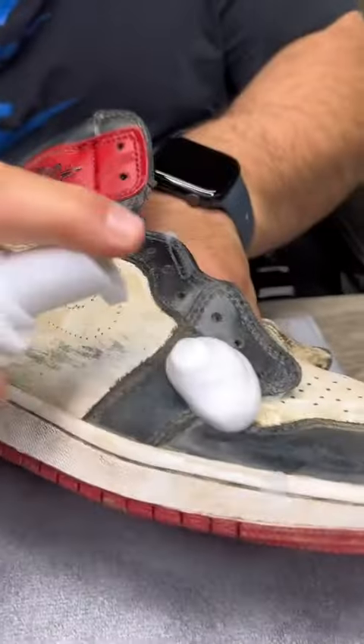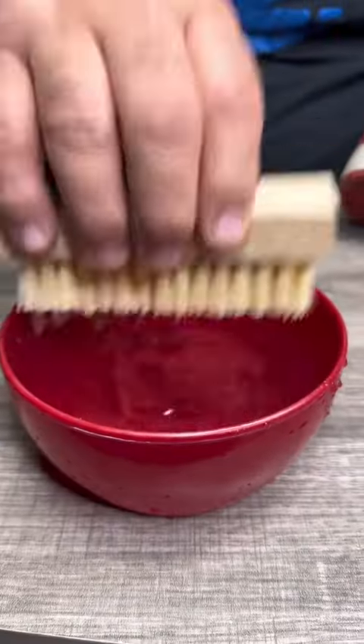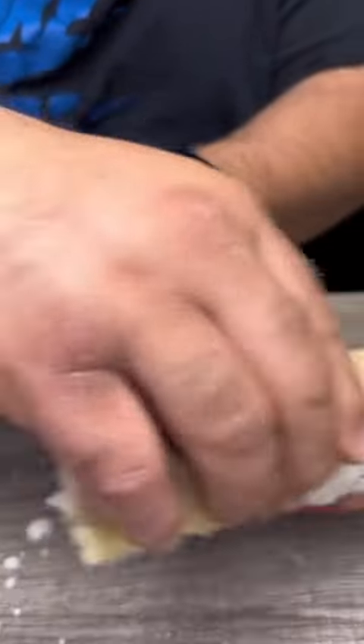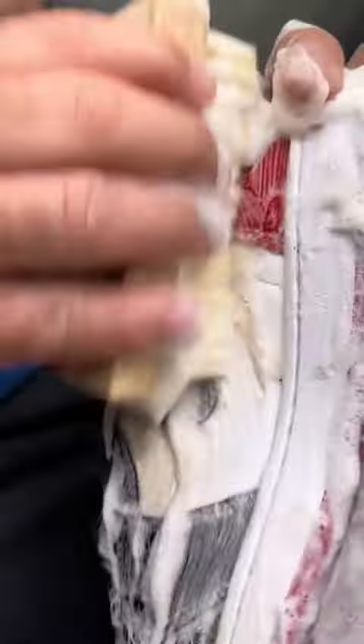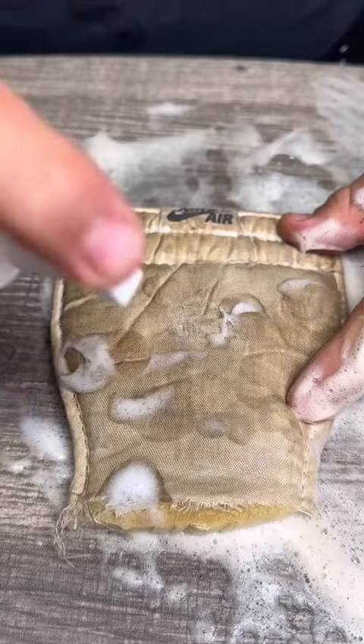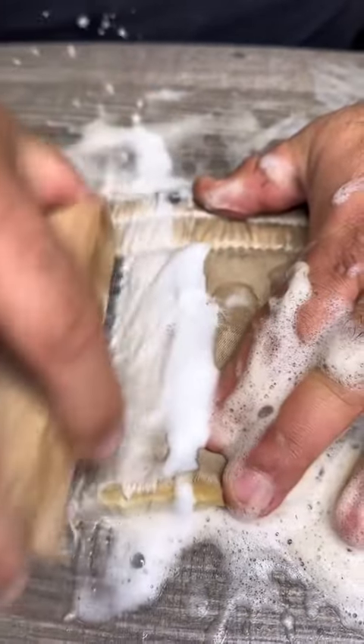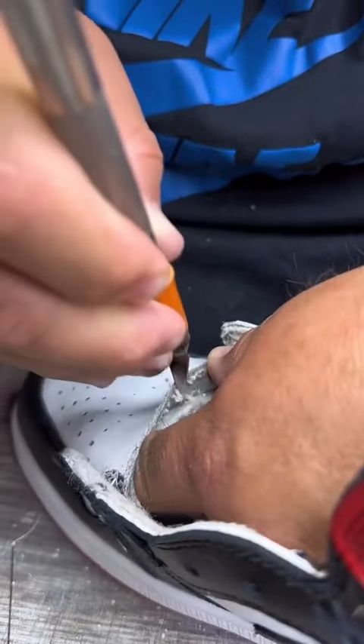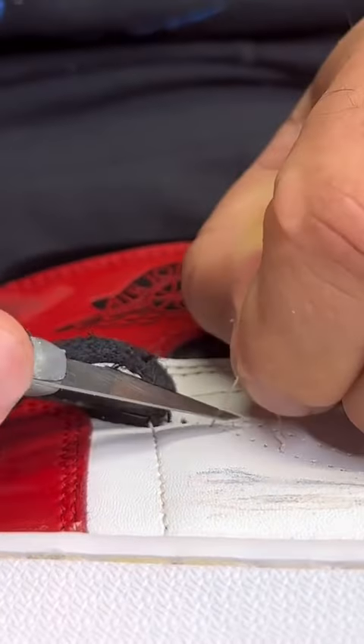So I got my shoe cleaner ready, I pumped the foam, and when I see the foam, I'm in my zone. And as you can tell, these shoes have no tongue, so we're going to have to sew it on. But first, we got to clean them up and leave them almost like new. Because remember, when you want your shoes to be fixed, FZ150 does the trick.